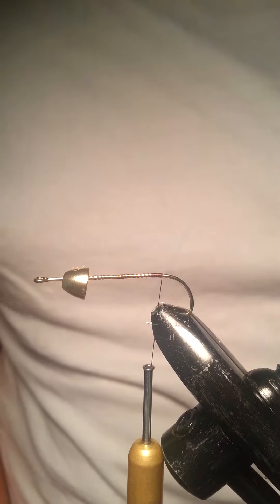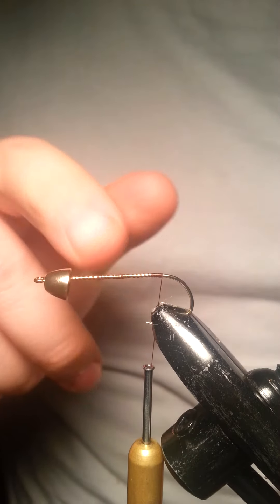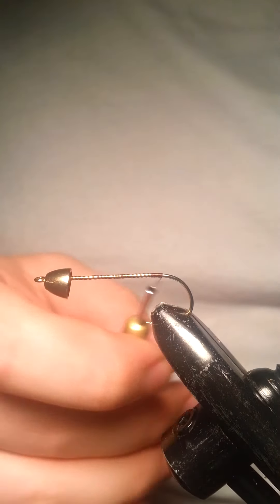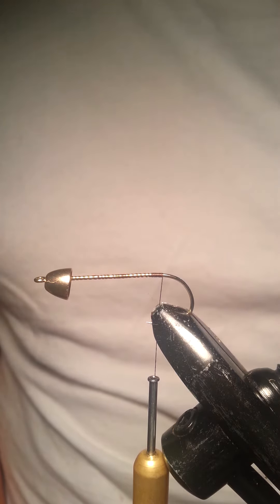The fly I'm going to be tying today is a woolly bugger. This particular version is going to be tied on a size 2 hook, with a little weight added by putting a cone head on it. With the woolly bugger there are definitely hundreds if not thousands of variations from size to color to weight. I particularly like this one because it can be used both for trout and for bass — it's a really good fly to have in your fly box.